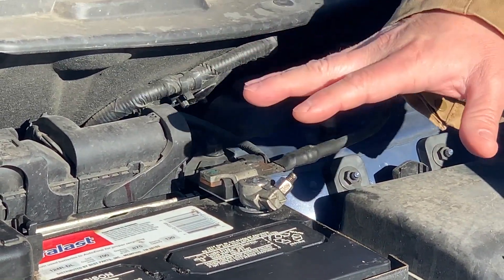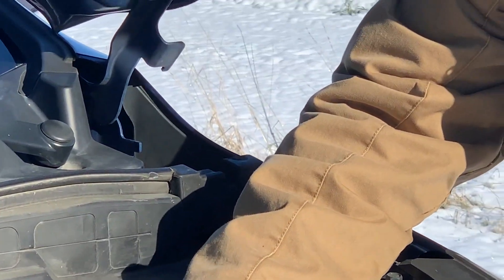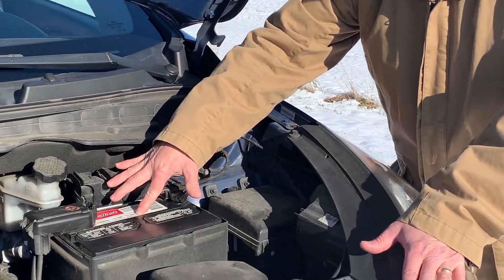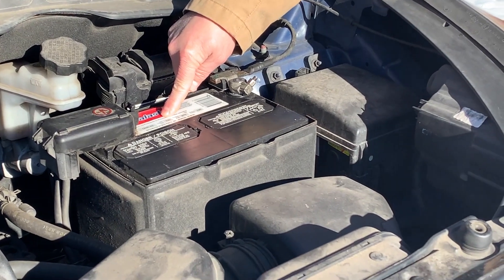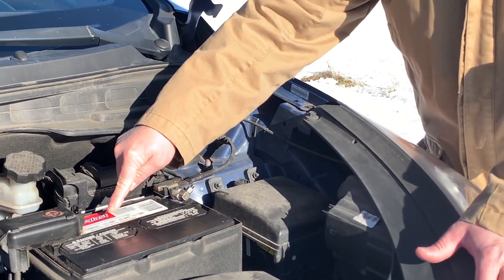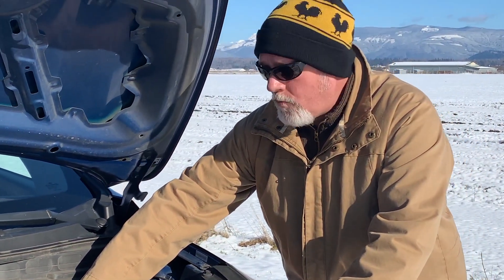Each battery will have a cold cranking amp rating, and each vehicle will have a minimum requirement. This particular battery at 32 degrees has a rating of 875 cold cranking amps, but it also has a cold cranking amp rating of 700 at zero degrees Fahrenheit. It's very important that you have the minimum requirement in your vehicle in order to start on a super cold morning.